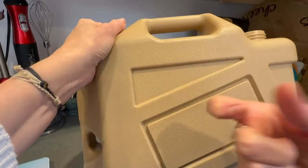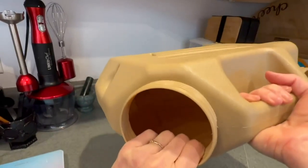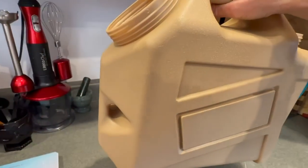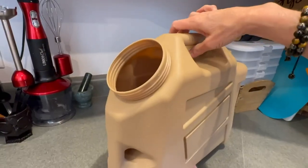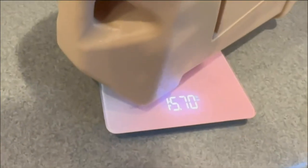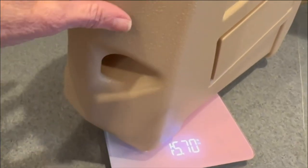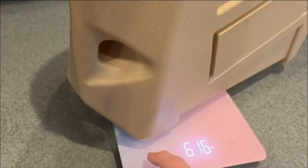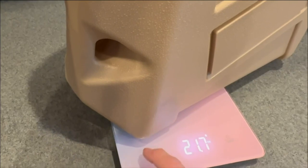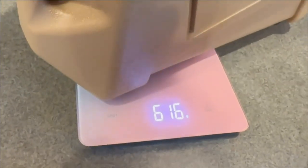The container itself is a very tough plastic shell. It's not too heavy without the lids on it — it weighs 1.5 pounds, or 616 grams.